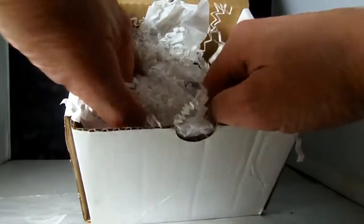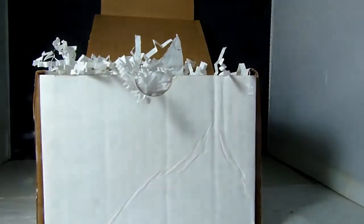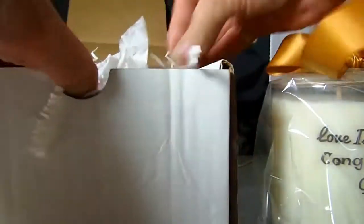Now I'm going to put it in the box — it has tissue paper and white curly filler. I'm going to lay the candle in there and adjust the tissue paper so it looks beautiful.